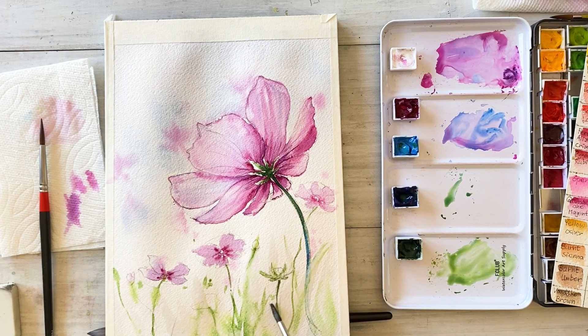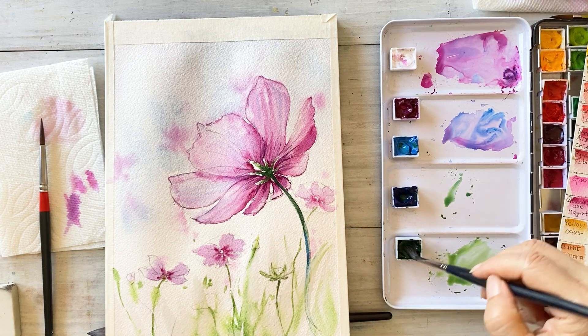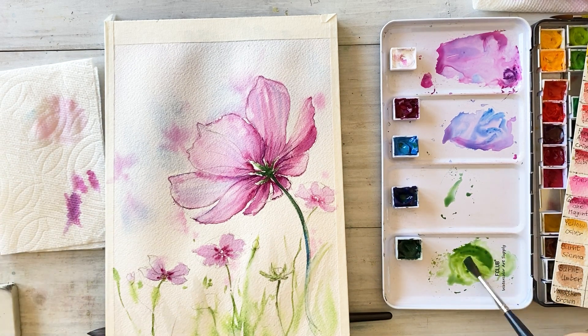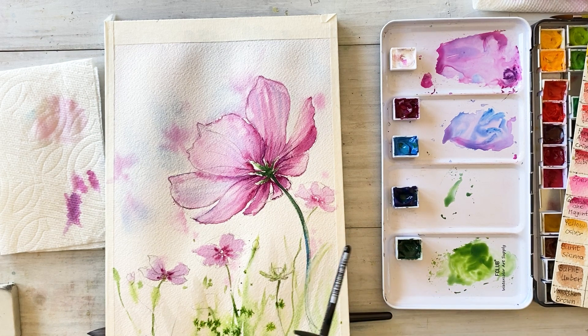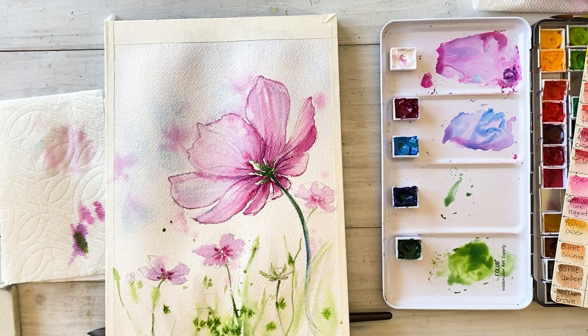Spread the leaves with sap green and magenta and draw some dots. As a result, you can see many tiny spots on the paper. I will use those spots to draw stems or tiny flowers.